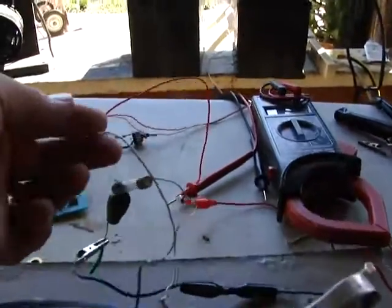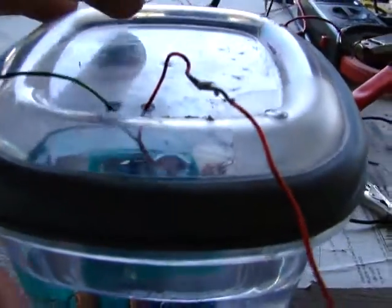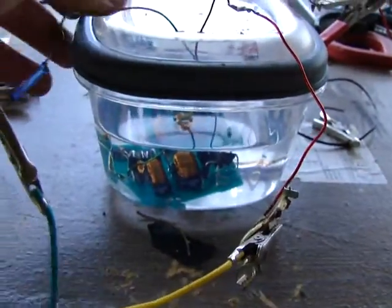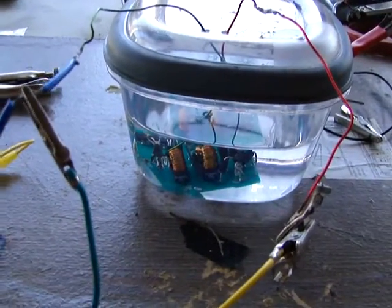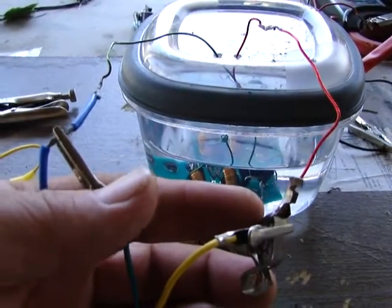That energy is coming from the solar panels in real thin wires — not a lot of amperage — and it goes into a converter. The converter converts electrical energy from solar energy into pulse radiant energy. Radiant energy — you can hold it and it won't shock you, although it goes up to 900 volts. You feel a tingling sensation but it doesn't hurt a lot.